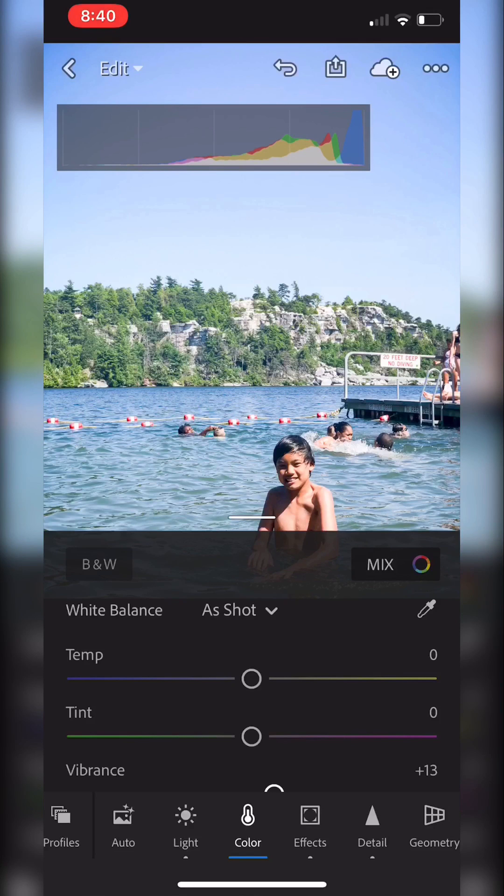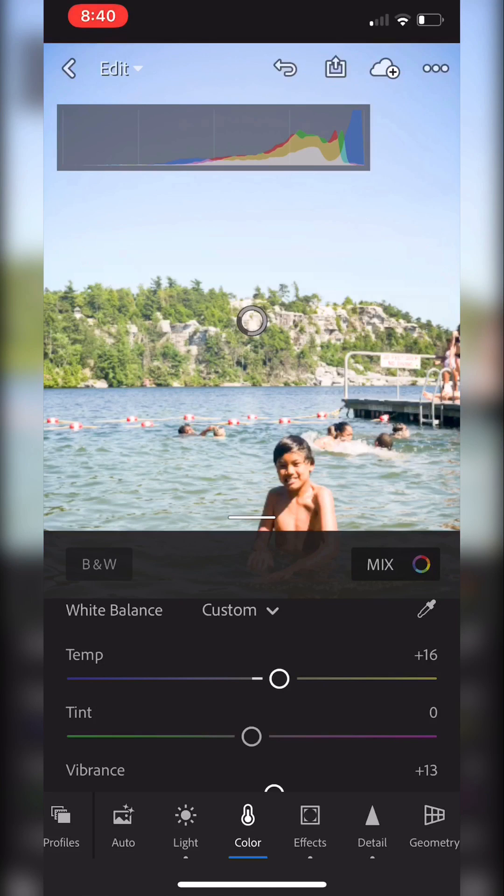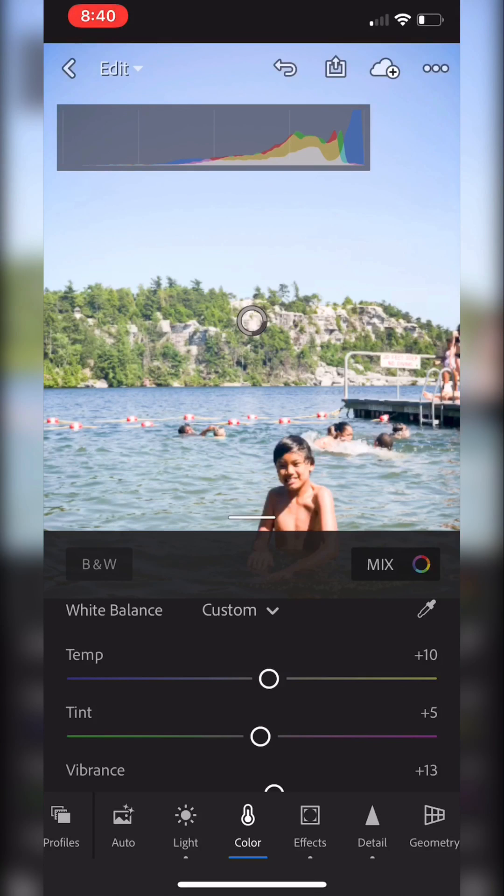I do want to make it a tiny bit warmer but not too much — I don't want it to look too unnatural. It's a bit much, so I'll drop it down a tiny bit. All right, I'm fairly happy with this.